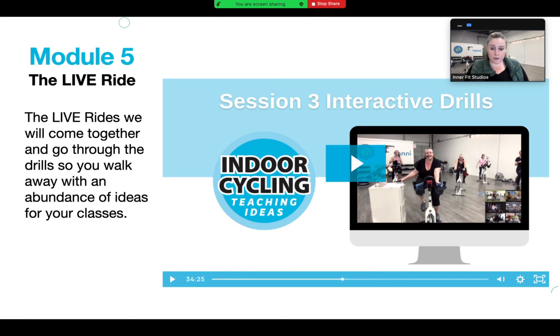At the end of the course we do a live ride workshop - it will be recorded if you can't make it. We do mini workshops covering choreograph drills, interval drills, interactive drills, and timer drills, putting it all together so you leave not just with course content but with tons of ideas. You'll also get my bundle of over 300 drills and songs, so you walk away with an abundance of ideas.